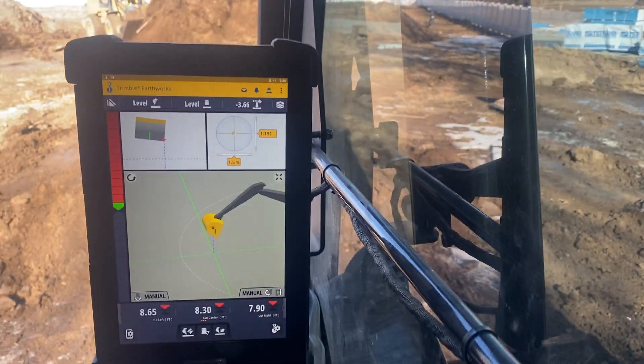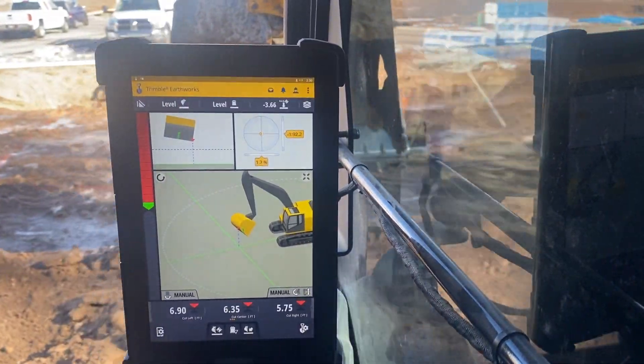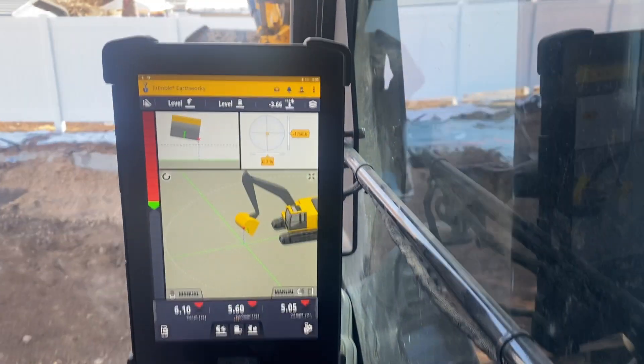Hopefully this video was informative and you can see how it works off that monitor. Thanks for watching.